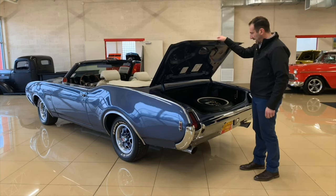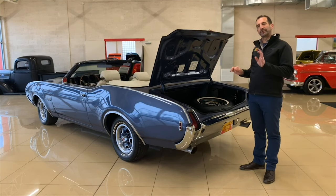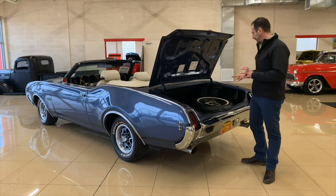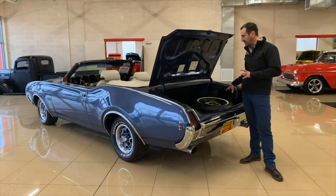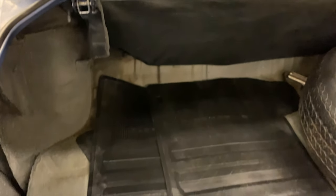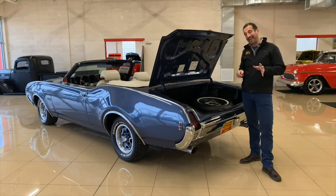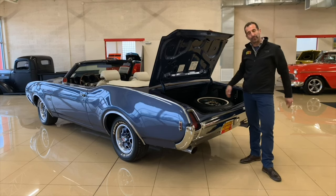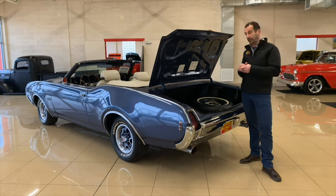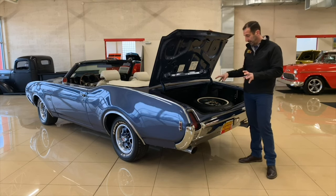Come in here. I don't want to spend a lot of time in the trunk, but I do spend time here just to show you the detail. This has a spare tire and jack, and the jacking instructions. Doesn't every car have a spare tire and jack? Well, yes, it probably did back in 1969, but 99% of the cars we get do not have that when they arrive, so sourcing all that stuff is kind of difficult. The fact that this is in here makes it really nice.